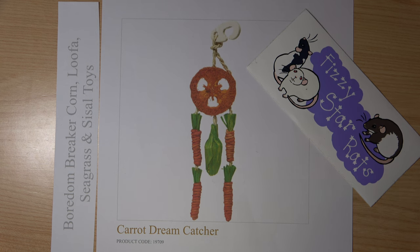So this is not a safe toy. I'm going to strongly advise that if you have this toy, you remove it from your cage and get rid of it. Don't buy this toy at all, and don't buy similar toys from any other company.